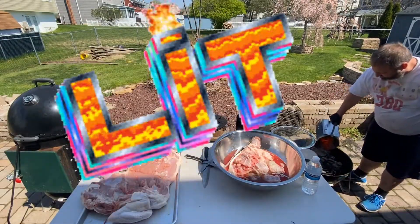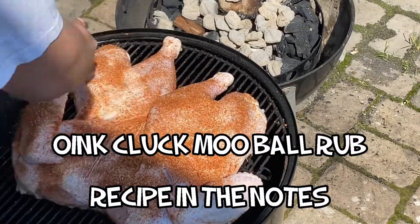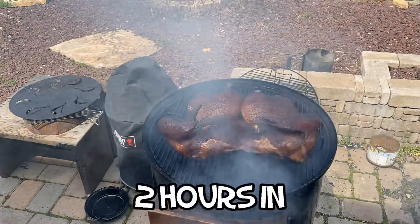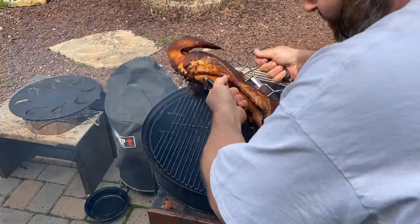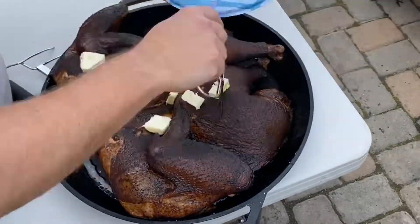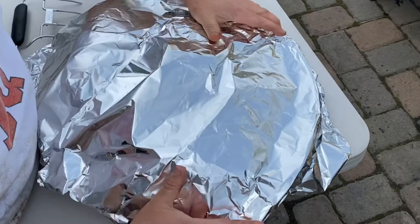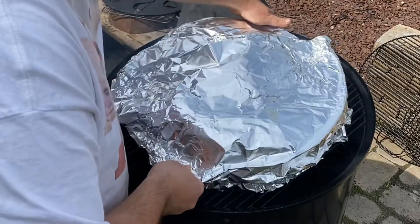Light the smoker up. Put a rub on the bottom of the turkey and then put a rub on the top of the turkey and get that big bird on your smoker. At the two-hour mark, I check for internal temperature sitting around 150. I'm going to move it over to a giant cast iron pan — this pan is a monster. Put some butter on the bottom of the pan and on top of the turkey, cover lightly with foil and back to the smoker it goes.